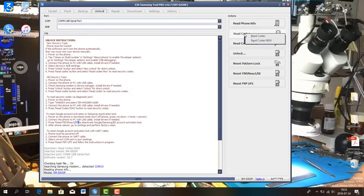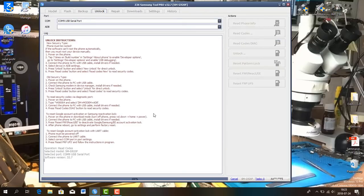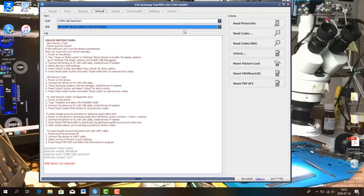As you start the software, you go to Read Codes, Read Codes New, and it says ADB is not enabled. In this case you have to go to developer mode and then activate USB debugging — it's gonna pop up. You're gonna see the ADB.